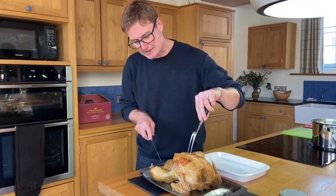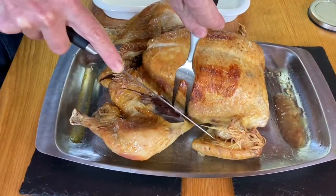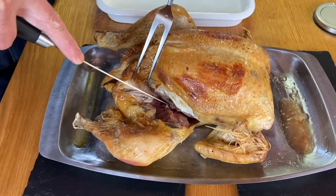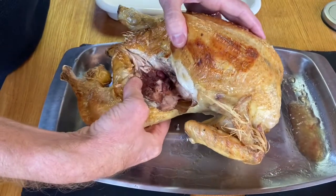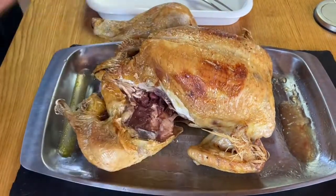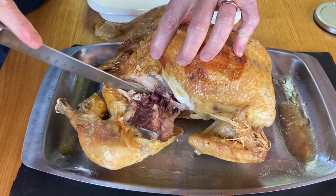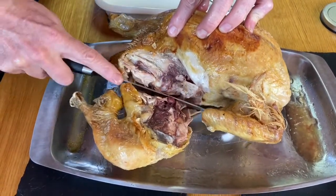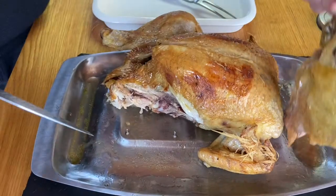I tend to start with the legs. Where we made that initial incision to check that the juices were running clear, you've got some really lovely dark meat in there. In there there's a joint — I'll just show you. That's the joint I'm talking about and you want to be coming on that side of it. Put the knife in there and it just falls away really nicely. And there you've got a huge thigh and a nice leg.